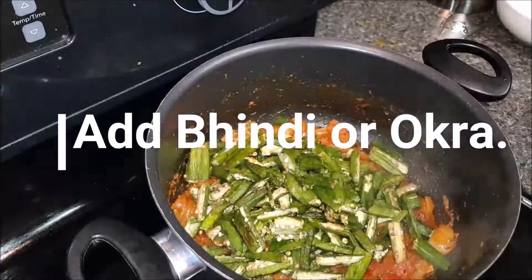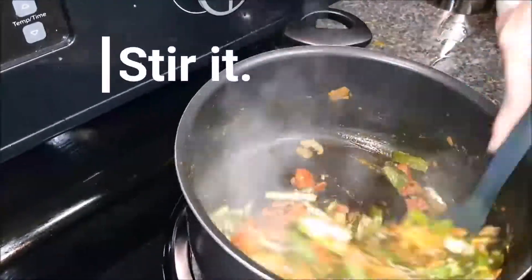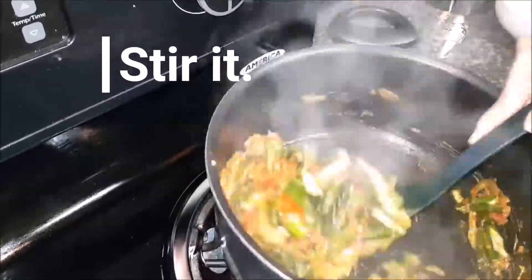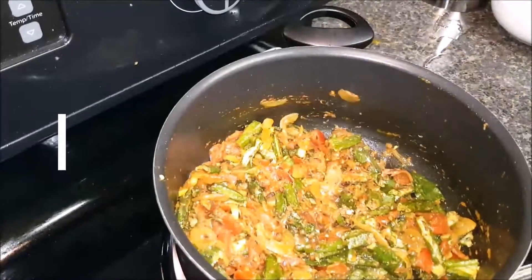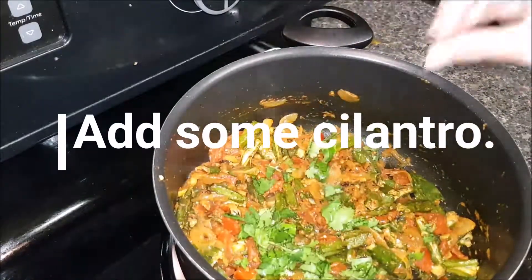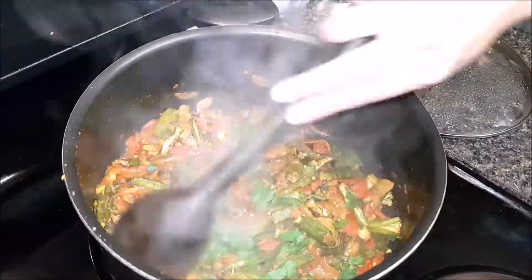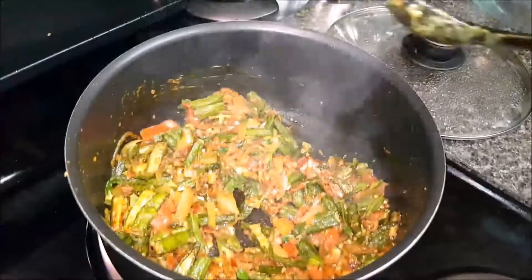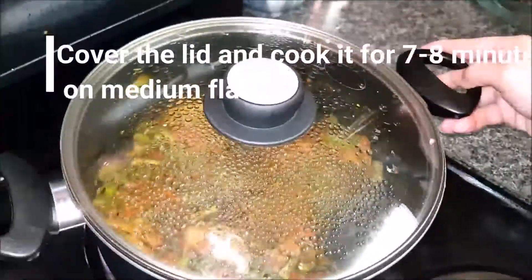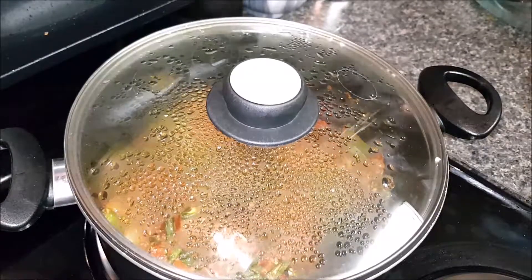Now we are adding the Bhindi back in. Mix it properly, then add some chopped cilantro or coriander leaves. Give it a stir, then cover the lid and cook it for seven to eight minutes on medium flame.